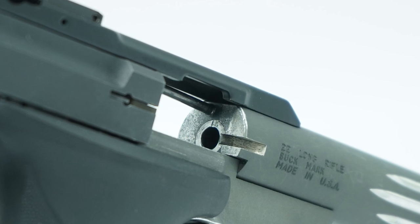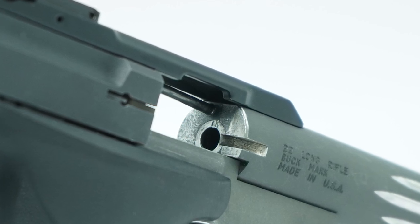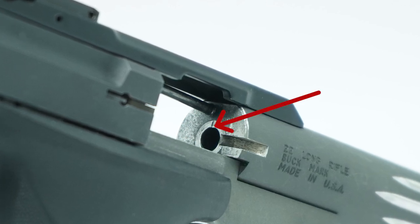It may start out as just a little scuff, but if you dry fire enough, it can create a burr that extends into the barrel and causes feeding and extraction issues.